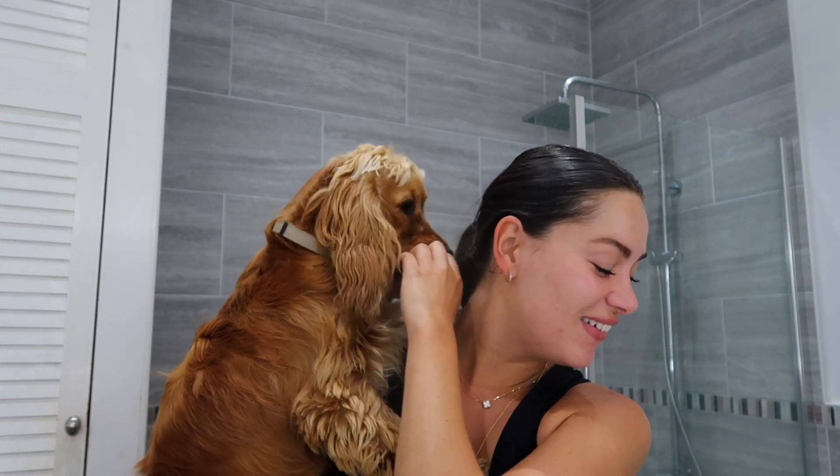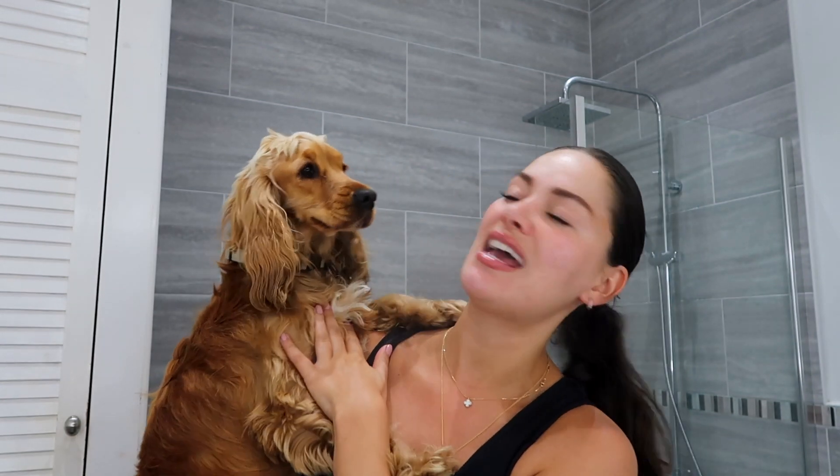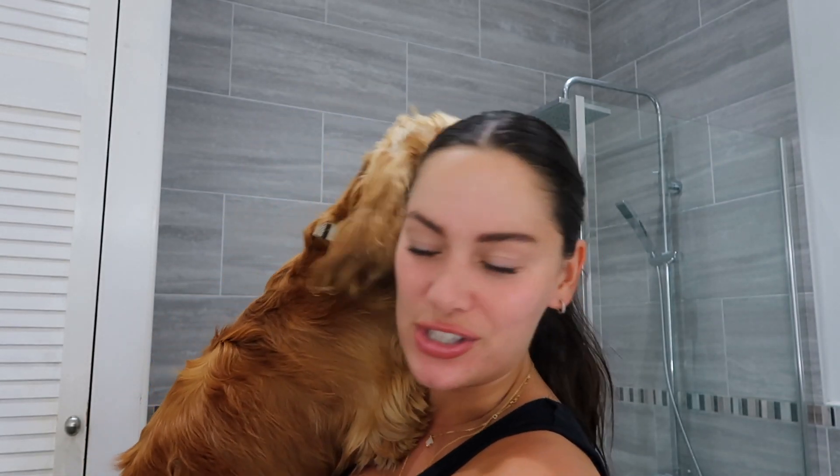Cali and I are going to head out for a little sunset walk along the seafront to burn off some of her energy before bed. But I just wanted to show you what my skin looks like after that treatment. I've just put on the brand new Sculpted by Amy Hydra Tint for the first time — it's a moisturizing tinted serum with SPF 20 and it is so nice on the skin.